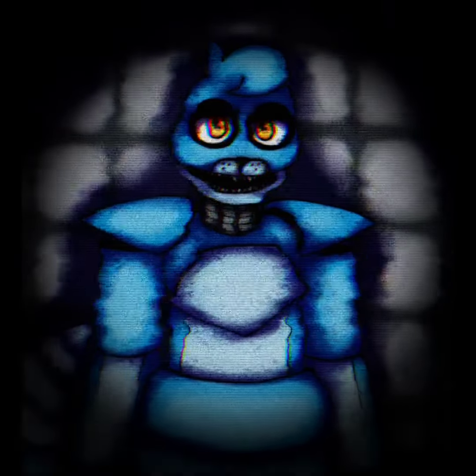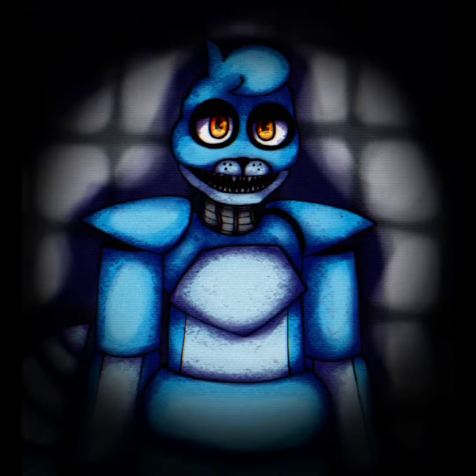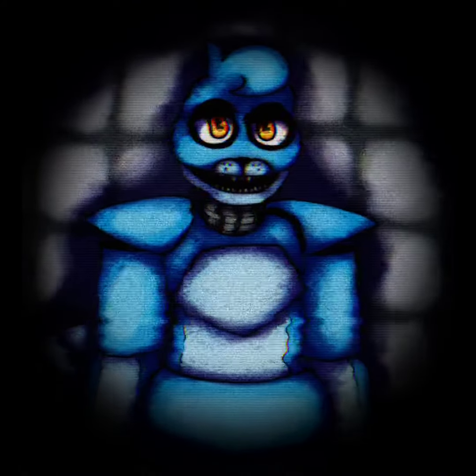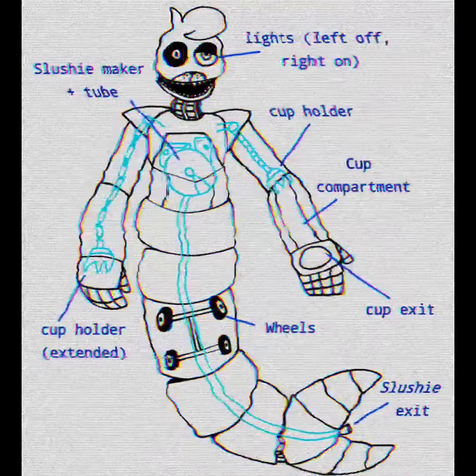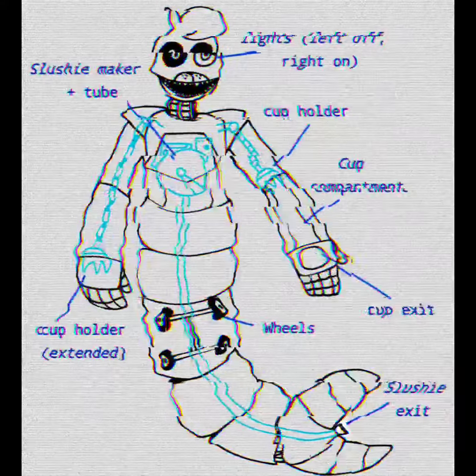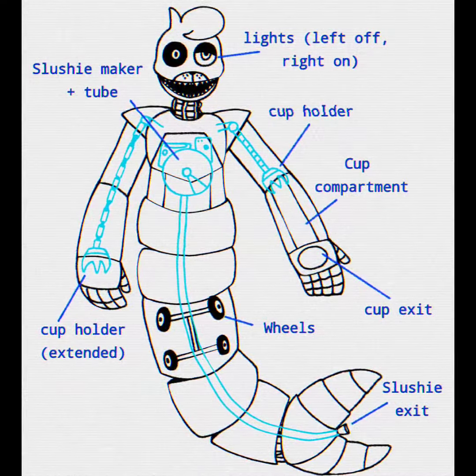Before we showcase Oceana's programming, let's get you familiar with her endoskeleton and where everything important for you to know is located. This is the basic structure of Oceana. It looks complicated, but it's really quite simple compared to what the technicians have to know. It's okay, you'll get used to it right away.